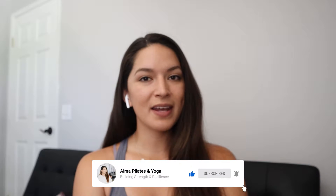Hi everyone, welcome to Amal Pilates and Yoga. In today's short Pilates class we are going to be focusing on the obliques, or the muscles of the waistline. I hope you guys enjoy, but don't forget to subscribe to the channel and leave in the comment section down below how you felt after having taken the class. Let's get started.